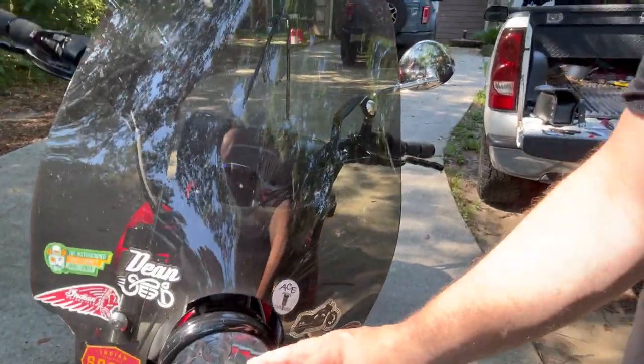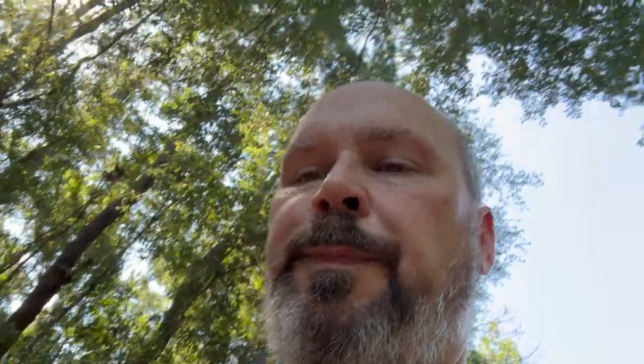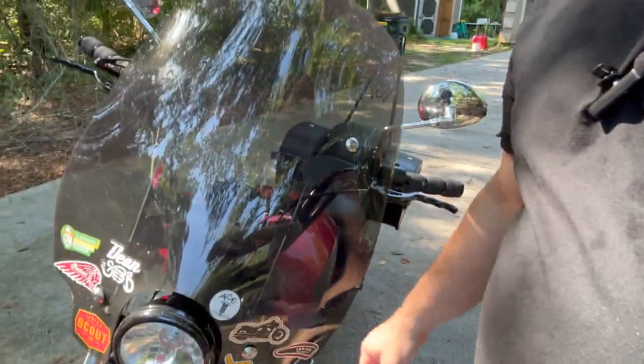So we're going to put a sticker down here on the windshield. Motomodart Online is their website — I'll put a link in the description, check them out, get some of their stuff. It's American-made. So we're going to put this decal on my windscreen, and that's going to be it. We'll see you guys on the next one. Peace.